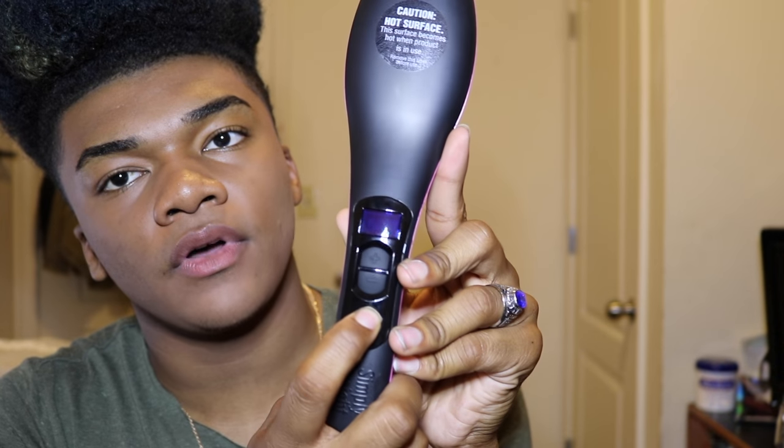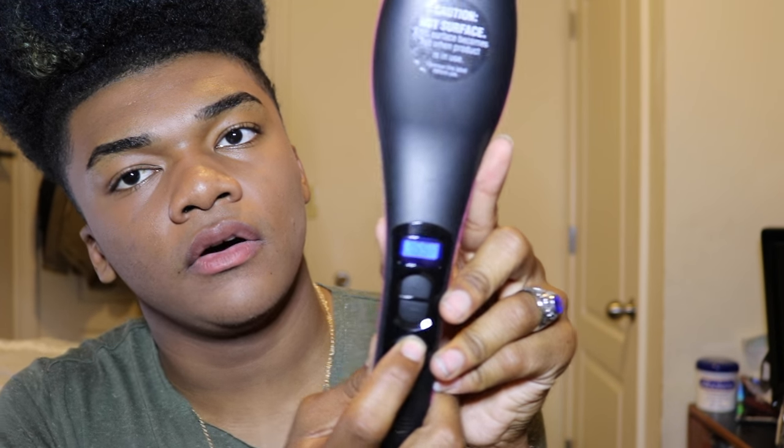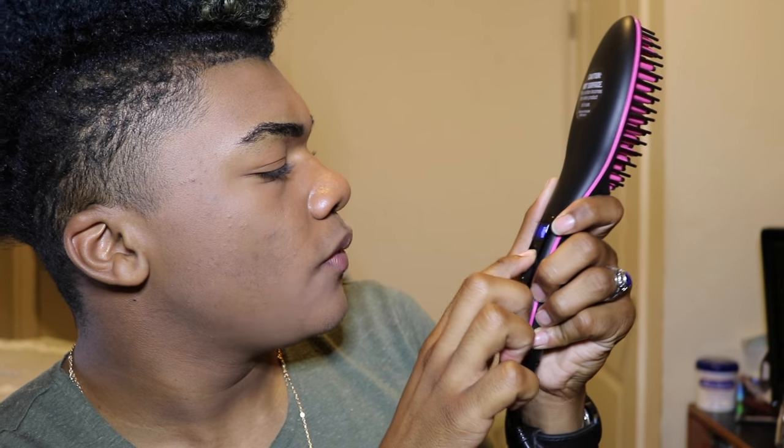It says I have to hold the button down. Okay, it lights up and it's on 71. We need 450 degrees.